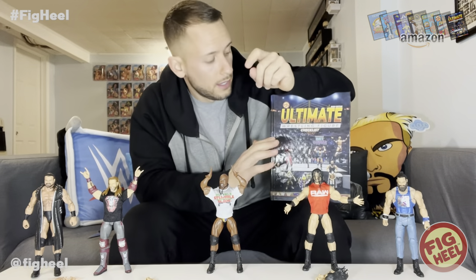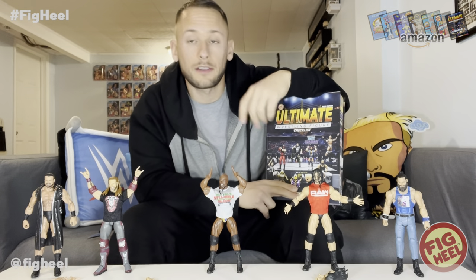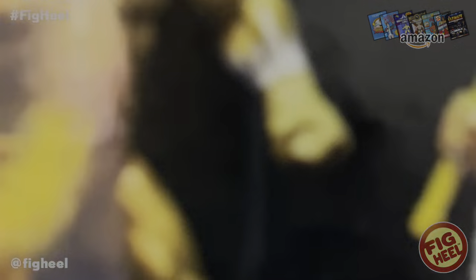So today we unboxed Elias, two Drew McIntyres, Series 83 Edge, and Royal Rumble Titus O'Neill. Comment below and let me know your favorite figure that we unboxed. Don't forget to like, comment, and subscribe. Go to ProwrestlingTees.com/FigHeel to pick up a shirt, check out The Ultimate Wrestling Figure Checklist on Amazon, and go to WhatNot.com — join there and you'll get $15 towards your first purchase. We'll see you next time — thanks for joining us on Unboxamania 47!